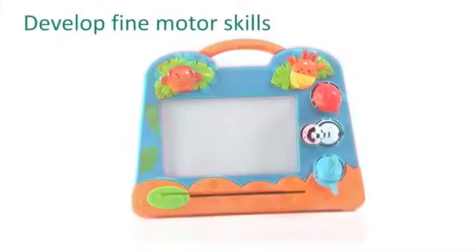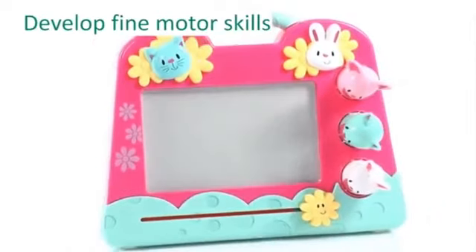As they scribble and stamp, your toddler will develop valuable fine motor skills, which are so useful for dressing, drawing and writing later on.